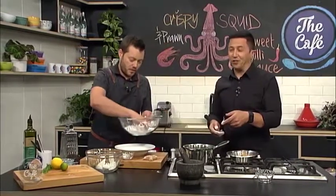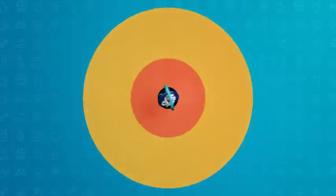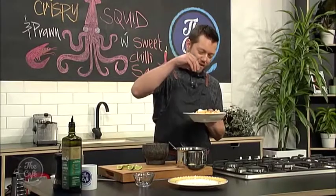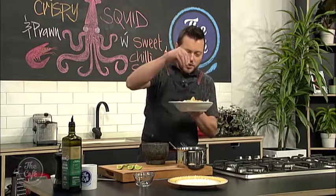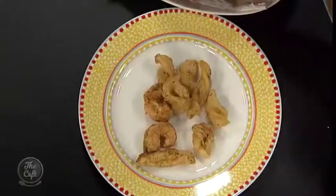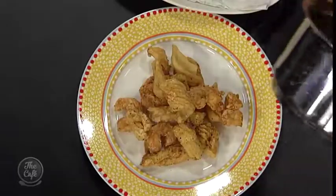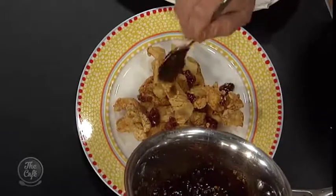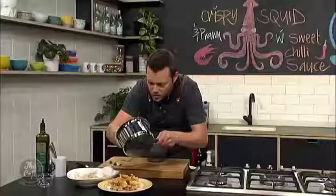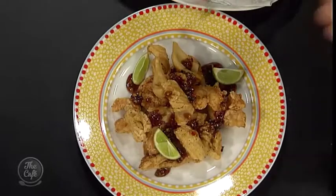Our sauce is coming along great — that spice mix is incredible. Make sure you get the recipe at thecafe.co.nz. The prawns and squid are very crispy — just drained off. Sprinkle and shake to get a nice even coat of that spice, then pop them onto the plate. Oh, that looks fantastic. Here's our sweet chilli sauce — if you let it cool down a bit, it'll start getting nice and thick. Put it in a squeezy bottle. That's rugby food, and it's gluten-free.